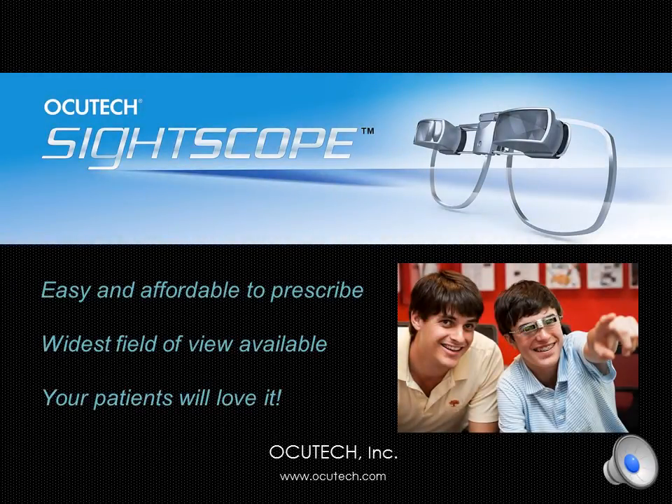Thank you for visiting OccuTech to learn more about the exciting new SideScope Flip Spectacle Telescope System. Introduced in 2013, the SideScope Flip has fast become very popular with both prescribers and patients for its ease of use, its wonderfully wide field of view, and its competitive pricing.